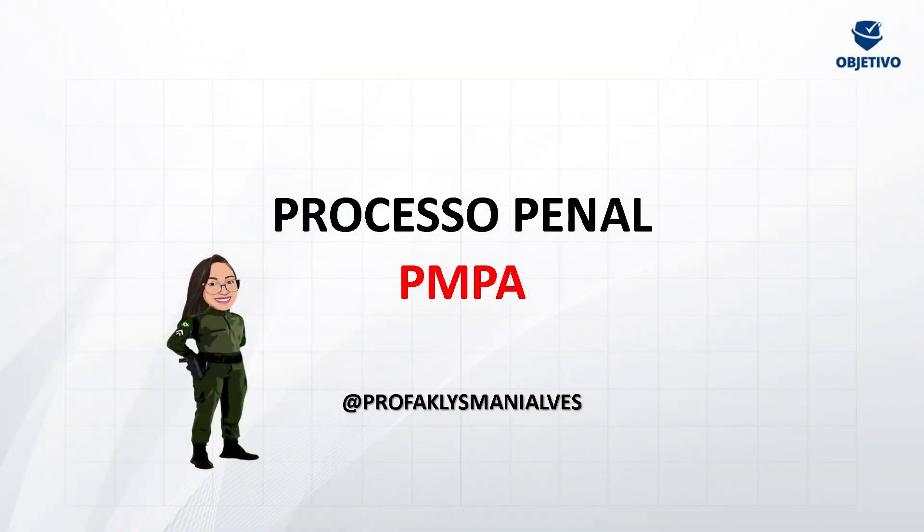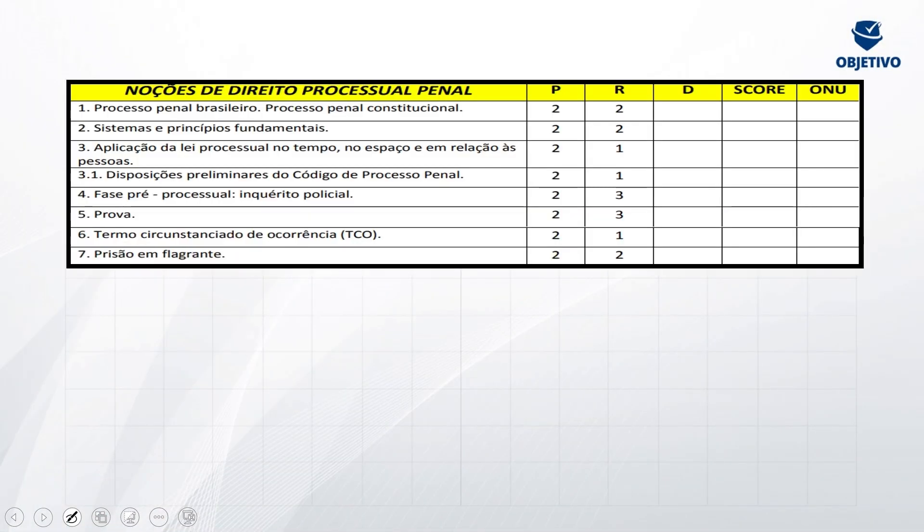Eu preciso que você nos ajude a incentivar e a gente continuar produzindo esse conteúdo para vocês de maneira inteiramente gratuita. Se você ainda não segue lá nas redes sociais, vai ter lá o arroba Objetivo Concursos, que vai todos os dias trazer a nossa agenda semanal — o que vai rolar aqui no YouTube — e você já se programa para não perder nenhuma aula. Curte, comenta, compartilha, se inscreve e vamos começar. Nossa aulinha hoje é sobre Processo Penal. Aqui embaixo está o arroba da professora — arroba profa Klysmani Alves. Se você tiver alguma dúvida, ao final da aula manda uma mensagenzinha no meu direct.